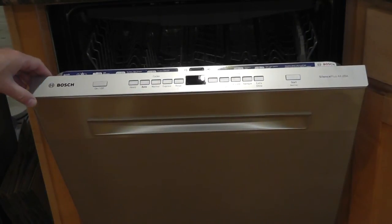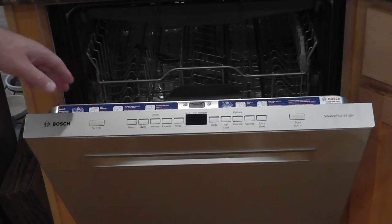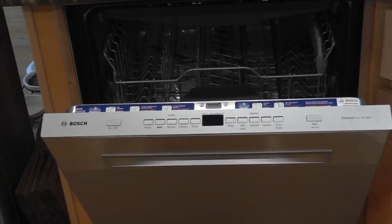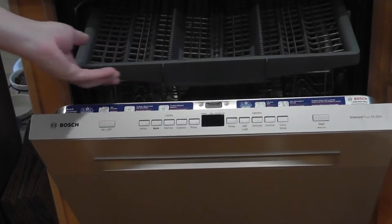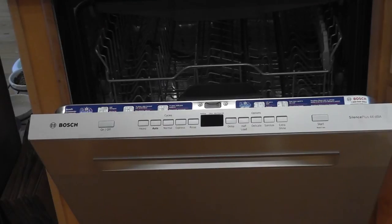This is the model. It says Silence Plus 44 DBA, and you really cannot hear the thing. This one also, just real quick — it has a third rack, which is really nice. Supposedly it's like 30-something percent more capacity.